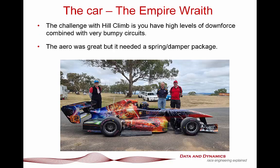Here is the car in question, the Empire Race. This is a hill climb car, and the great thing about hill climb is that there are no rules. However, most hill climb circuits are incredibly bumpy, which actually forces you to be a really good engineer in how you approach this challenge. The downforce on this particular car was done by a very good friend of mine, Willem Toet, who's been doing aero for forever and a day. This car aerodynamically is a masterpiece and a screaming case study of why Willem Toet is one of the best in the business. However, what it needed was a spring damper package, and that's where we came in.